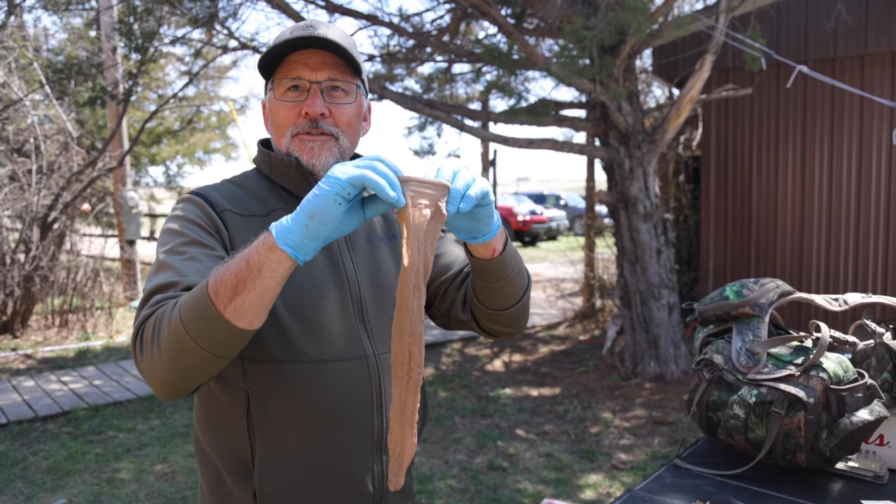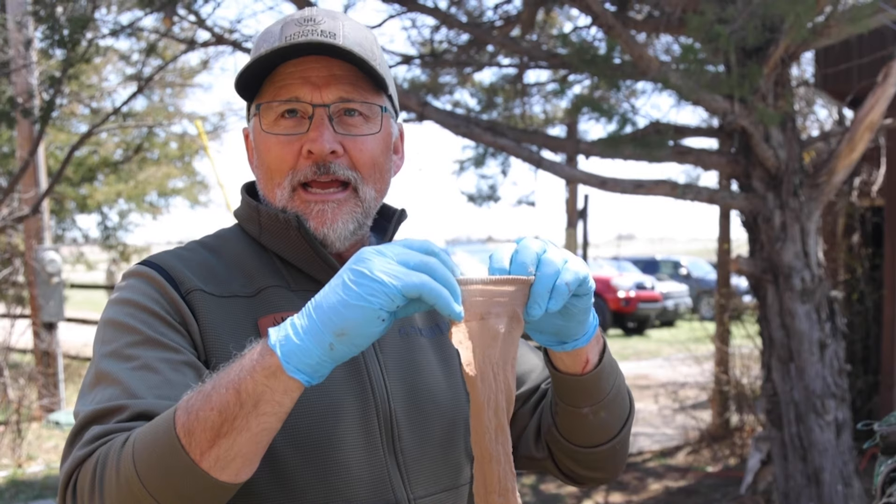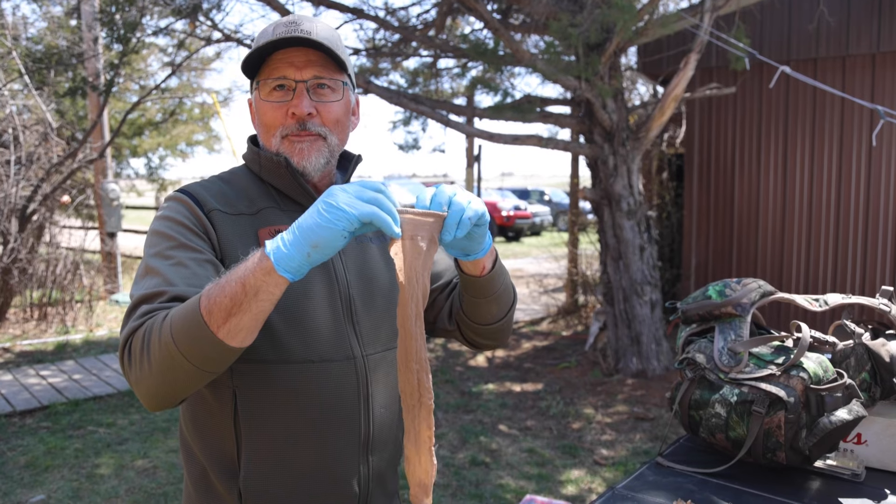Normally I wear this on the lower portions of my body. This is a tip, a hack, as the youngsters say, on how to protect turkey feathers during travel.